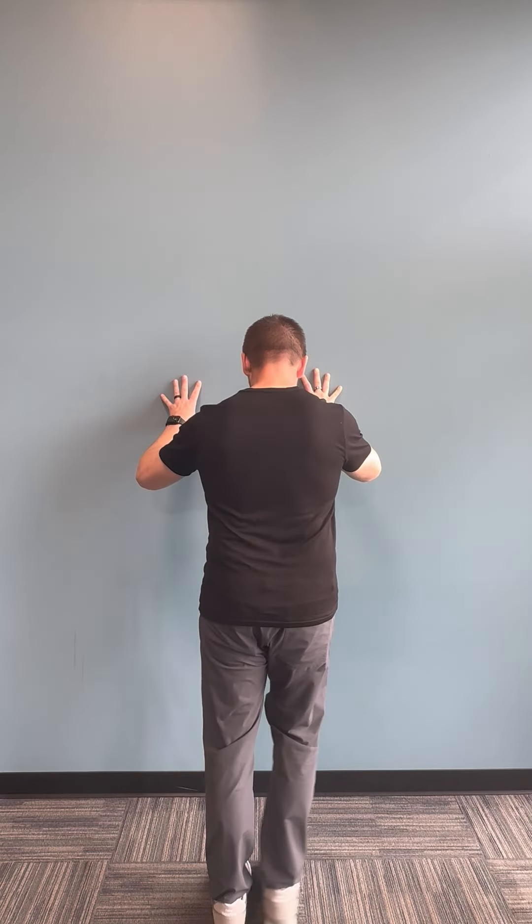Think about bringing your knee up nice and easy and then taking the leg out to the side. We're going to alternate sides and do 10 on each side. If you need to make it easier, just grab onto a wall or a door or the back of a chair, something like that.